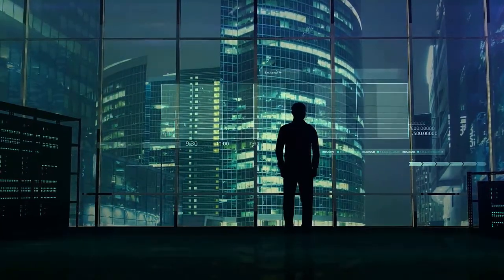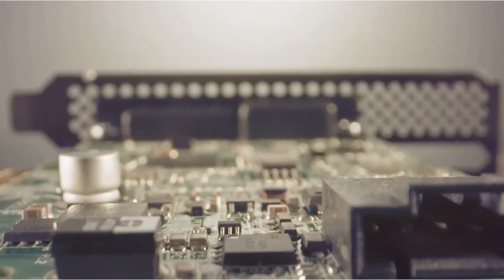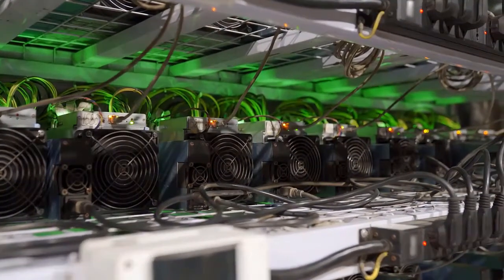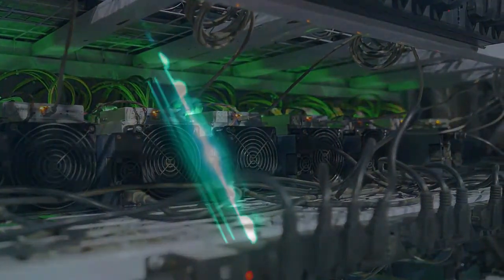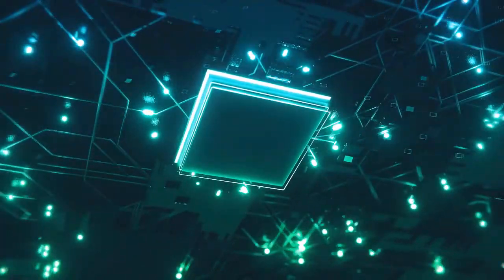If you want to get into the world of crypto mining and build your first mining rig, you will need to buy the best mining motherboard to have a place to connect all those powerful graphics cards. Mining rigs require high quality motherboards because they work 24-7 to generate as much cryptocurrency as possible. That means the motherboard has to stay relatively cool and operate under extremely difficult conditions.